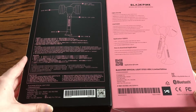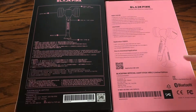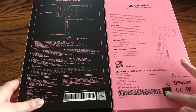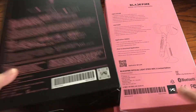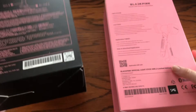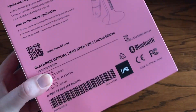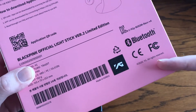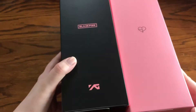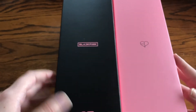The version 1 light stick box is both black and pink, and the version 2 is just all pink. On the back, the version 1 has instructions and version 2 has just information about it. The sticker differences: version 1 has a sticker while version 2 is printed on. The official one does connect to the app.